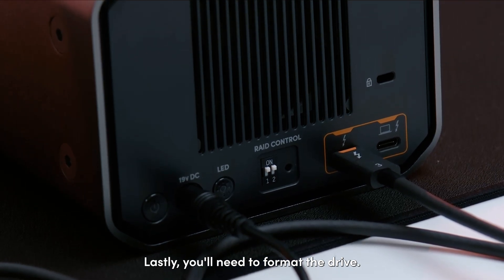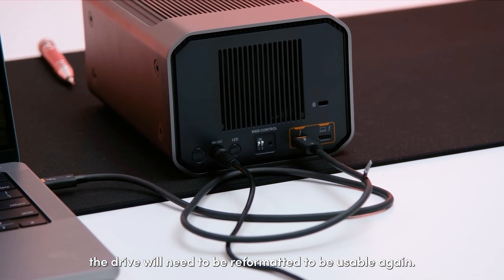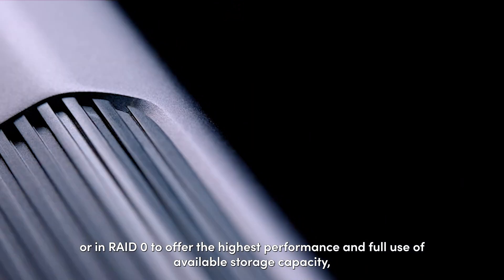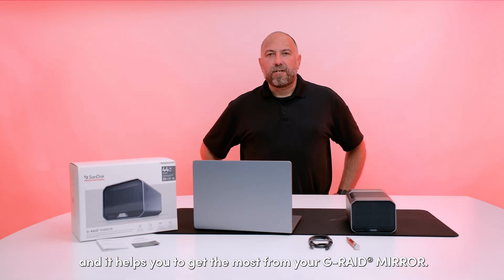Lastly, you'll need to format the drive since changing the RAID level is a destructive process. The drive will need to be reformatted to be usable again. Whether used in RAID 1 to provide the maximum level of data protection or in RAID 0 to offer the highest performance and fully utilize the available storage capacity, the G-RAID Mirror is your safe place to create. We hope you found this video useful and it helps you get the most from your G-RAID Mirror.